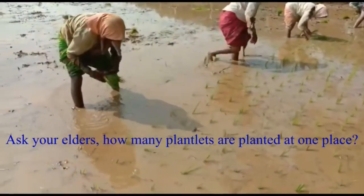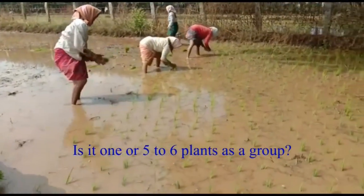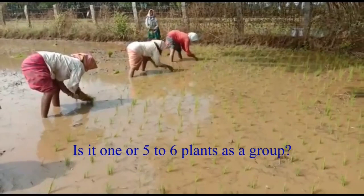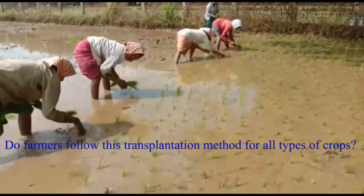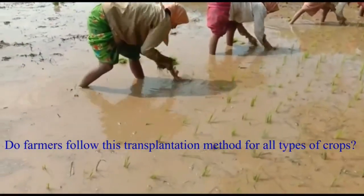Ask your elders how many plantlets are planted at one place — is it one, or five to six plants as a group? Do farmers follow this transplantation method for all types of crops?